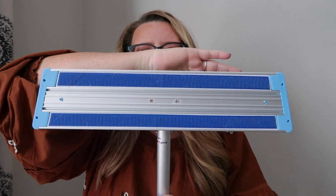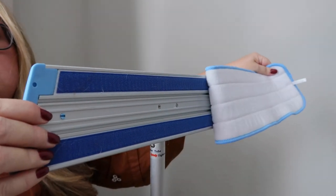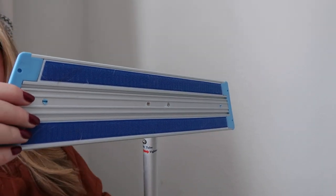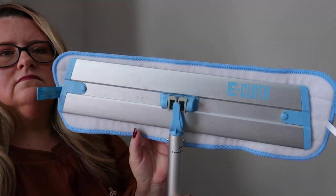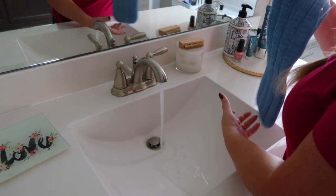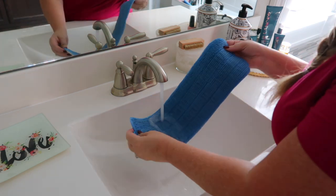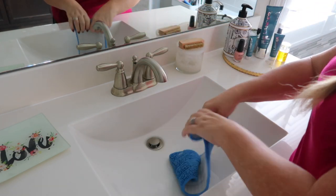It has a lightweight aluminum handle that extends up to five feet, with a quick grip hook and loop fastener that makes it easy to put the mop head on and off. I just toss it straight into the laundry to clean it. I like that I only need the pad and the handle for a quick clean. I quickly run the mop pad under warm water, get it nice and wet, then squeeze out the excess.